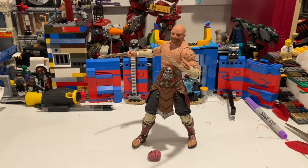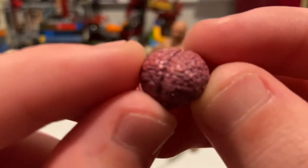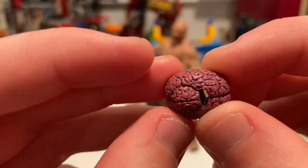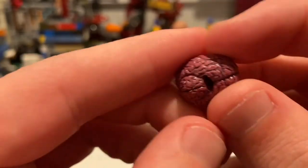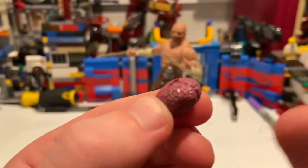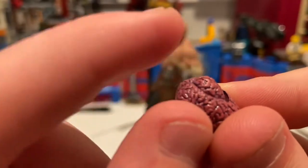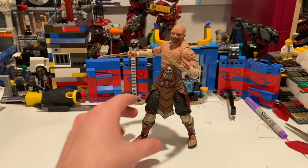Here's Baraka out of the packaging. He comes with one accessory — a brain — which looks pretty well made. You get all those little brain membranes, the pink detailing, and the little sculpted sections. There's also a little hole so you can put it on one of the spikes, which I'll show after going over the figure. They did a good job on this — it's pretty cool. That's the only accessory he comes with.